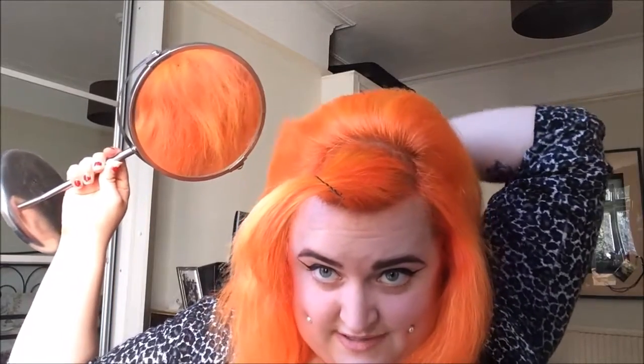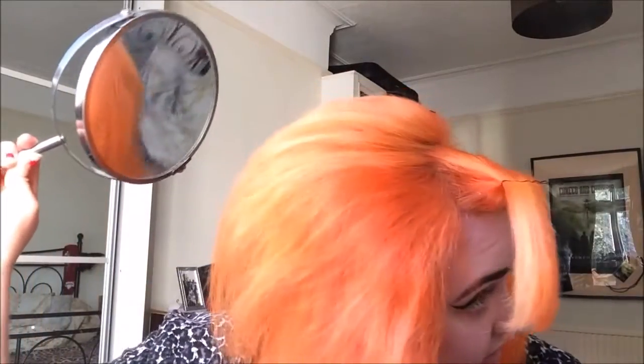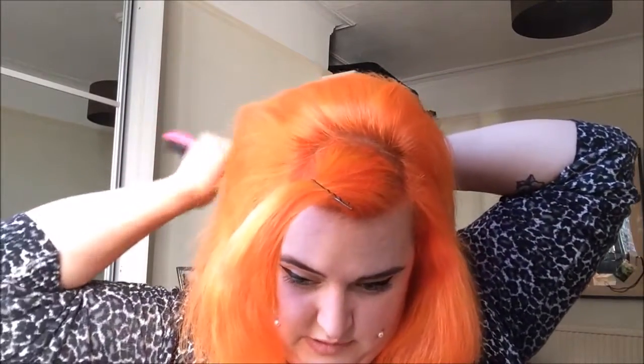We want a bit of volume. Because my hair is a little bit shorter in some layers, it won't blend perfectly, but it'll be pretty good — good enough. Most people don't really seem to notice.